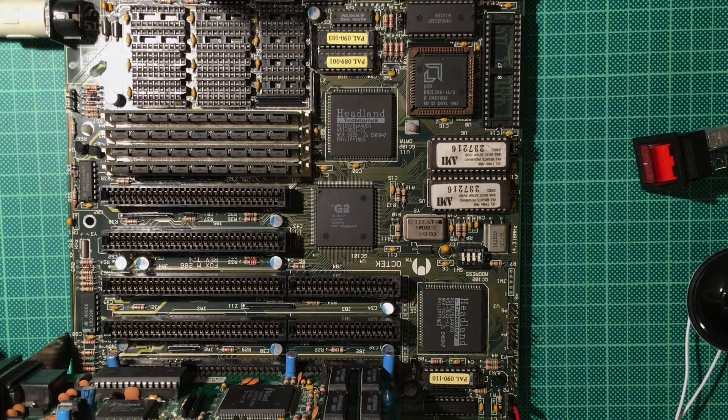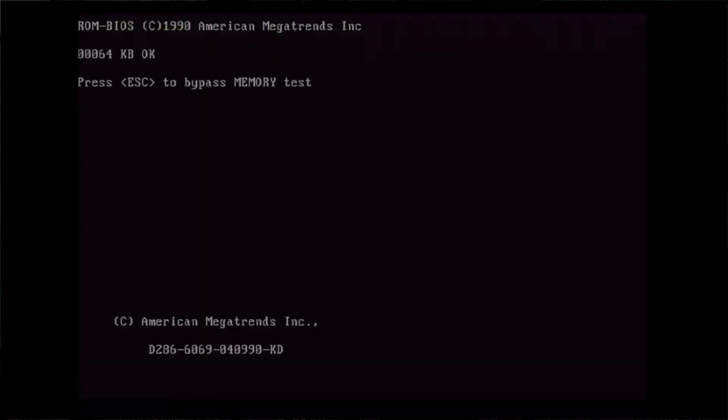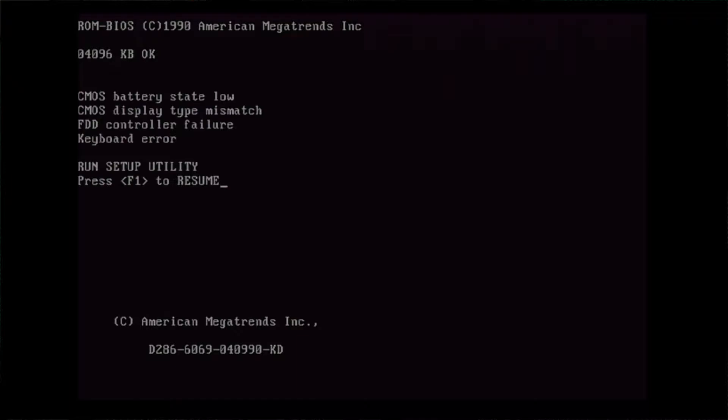Surprise — we have a picture! And even a bunch of memory here. We have 4 megabytes of memory — that is more than I ever hoped to have in such a machine. This should even be good enough for Windows 3.1.